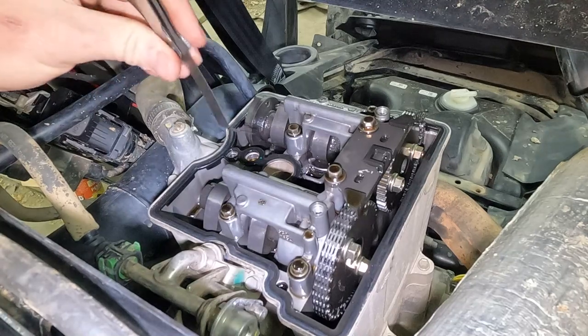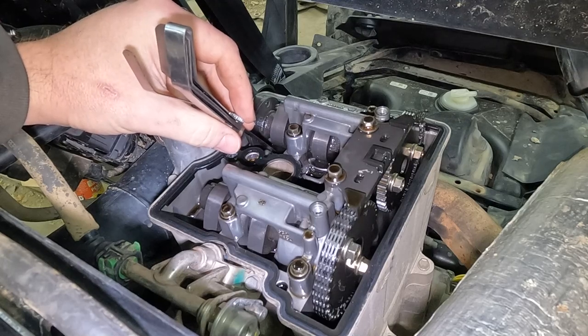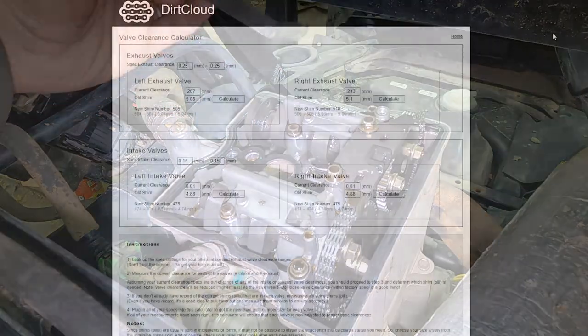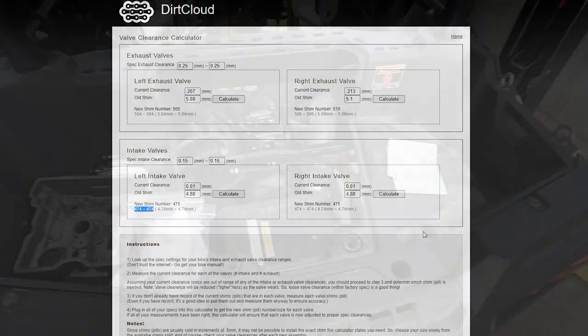Let's get the boring stuff out of the way. In the last episode, you saw me measuring the different clearances for all the different valves — you just jot those down. Then you can go to this website, and we've got a calculator. You put in your clearance that you want: 0.25 for the exhaust, your current clearance, what your current shim is, and it tells you here's what you need — just hit calculate. Exhaust valve, same thing — type that all in, calculate, that's the shim that you need. Intake valves, you put the clearance in, you do all that. And that's all you need to do. No math, no fuss.